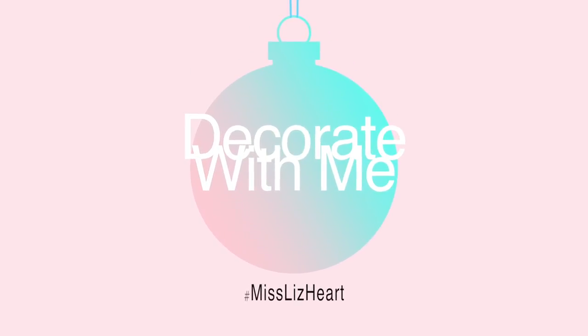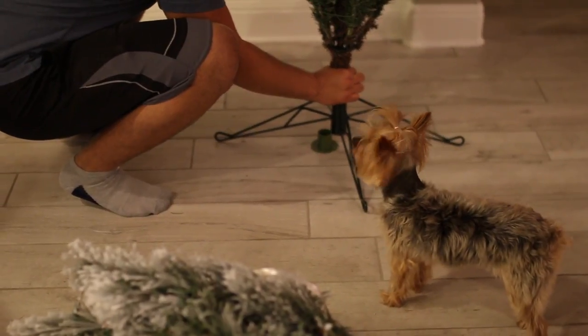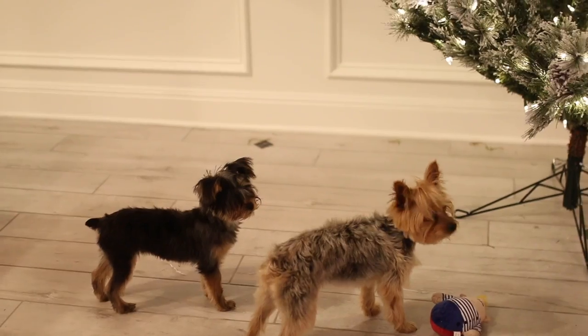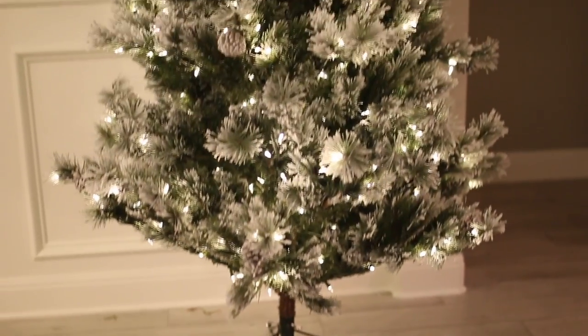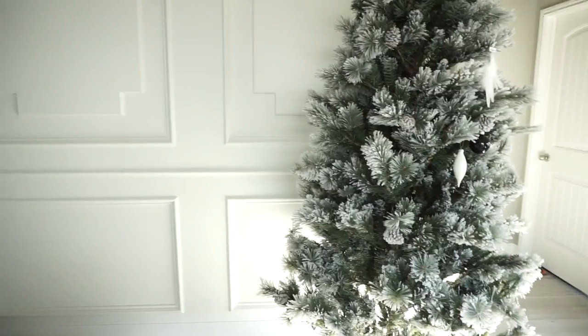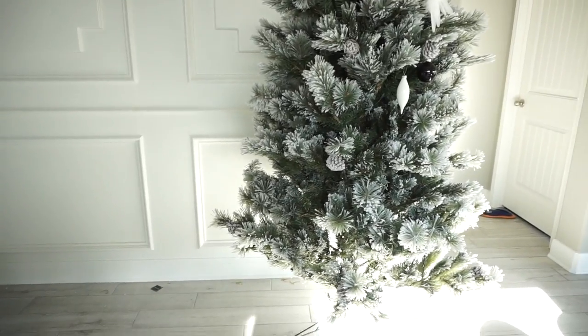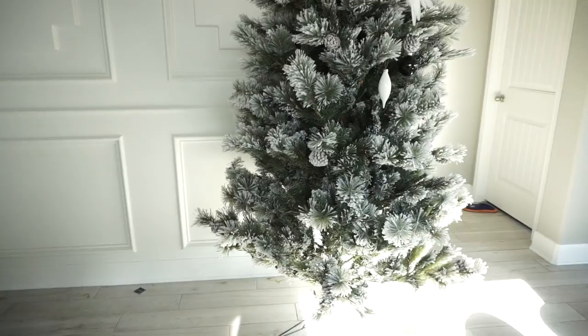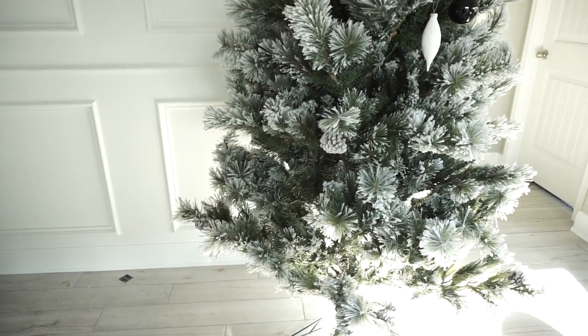It was the night before Christmas! Hey guys, so we have my Christmas tree up and last night my husband put up the tree for us. It's so, so pretty. Long story short, we went to Hobby Lobby to go pick up Christmas ornaments for our other tree that I showed you guys. Then we ran into this tree and my husband walked by and saw me staring at it. He was like, do you like this tree more than the one we have at home? I was like, yes I do. So the next thing you know the tree came home with us.